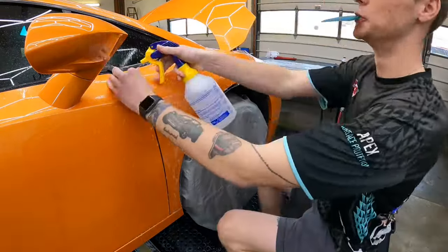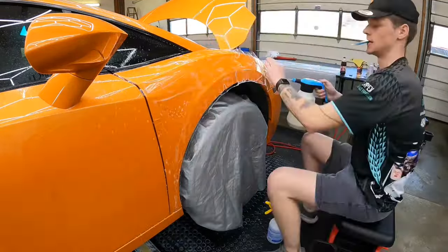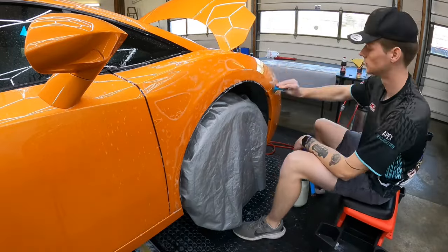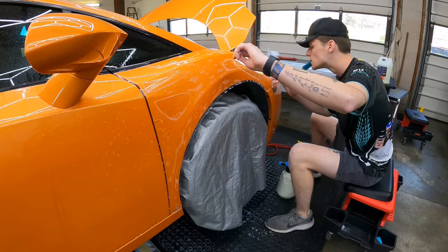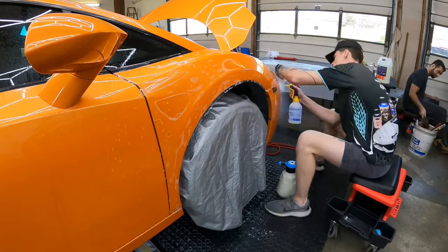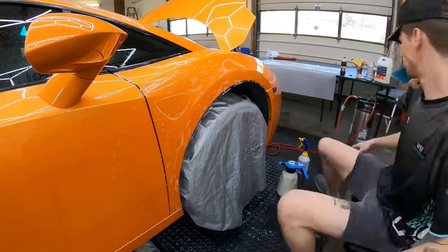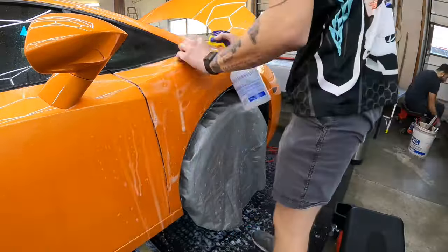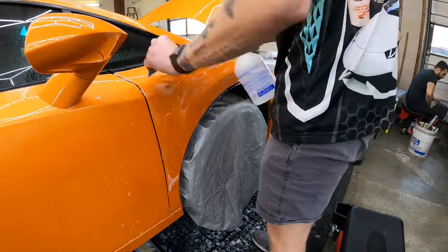We get to the other side and get that fender on — that one is also perfect. He'll line everything up, squeegee out the water, then go towards the edges and rinse any of the slip solution away so he can tuck all of the film around the edges for a nice clean install with no lines from the film.